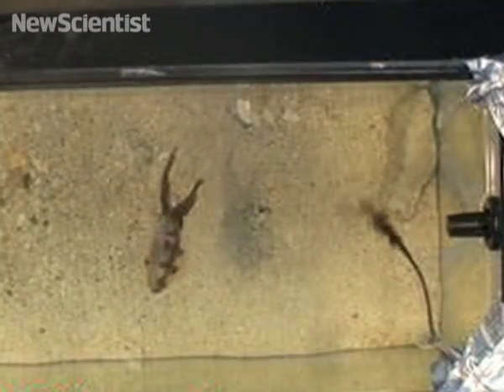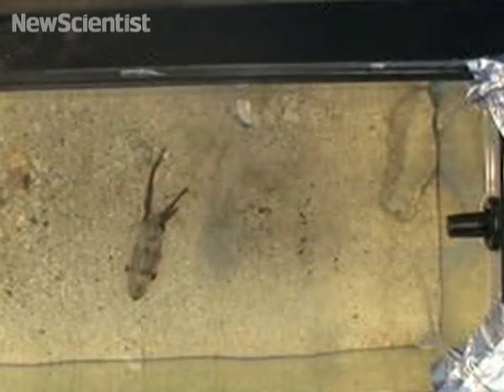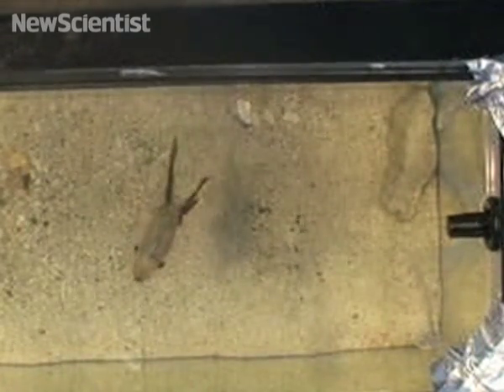Squid probably use ink to distract predators and make their escape, and researchers now think other squid pick up on it and use the ink as a signal of danger.